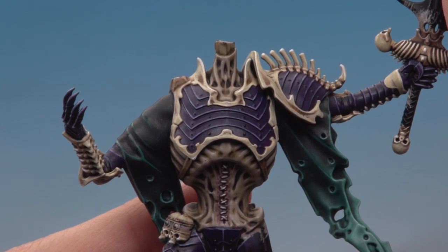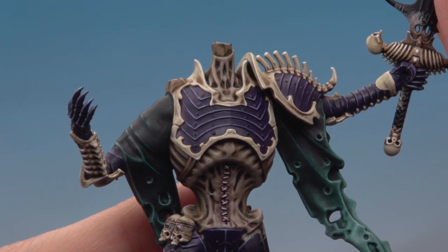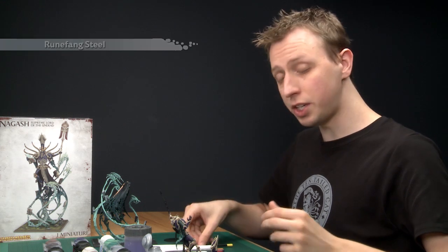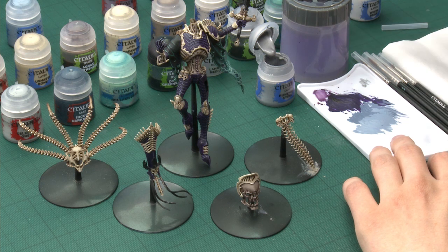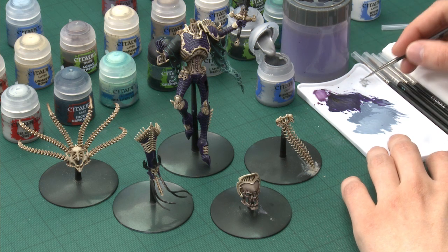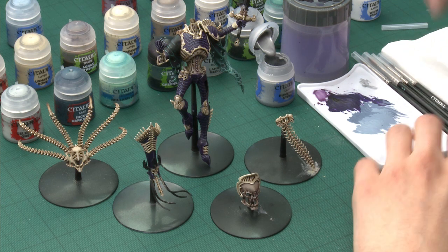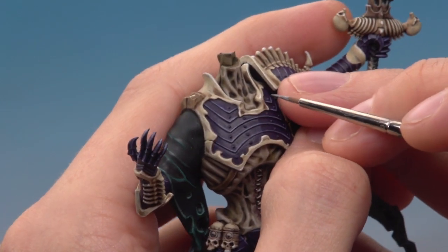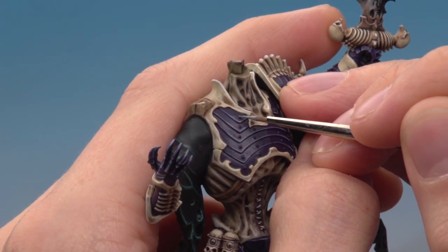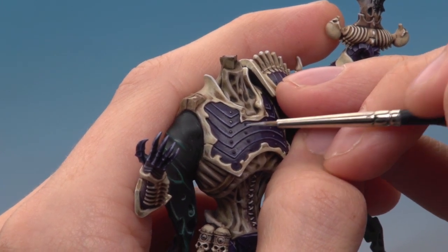The last step on the armour is painting the rivets. All you need is Runefang Steel and a fine detail brush. Make sure you don't have too much paint on the brush — you're just painting small dots on the raised rivet surfaces. Keep as steady a hand as you can and work around all the armour panels where the rivets appear.